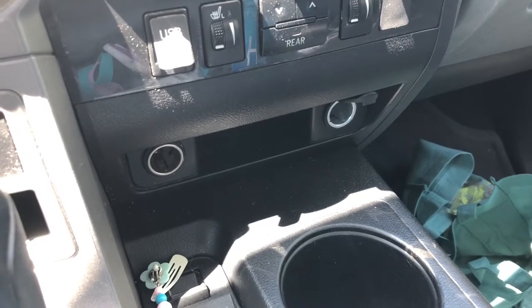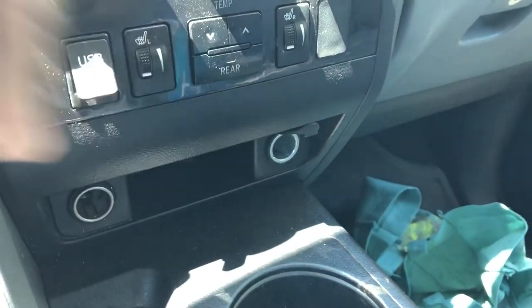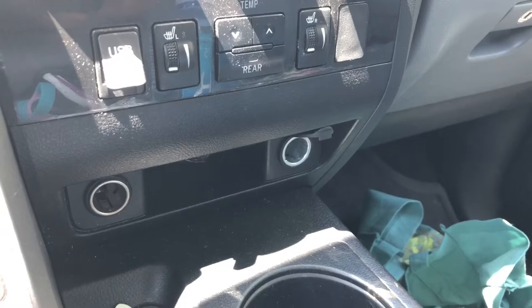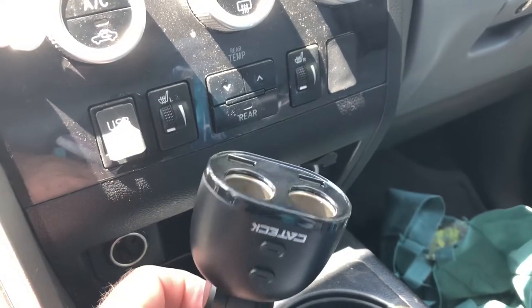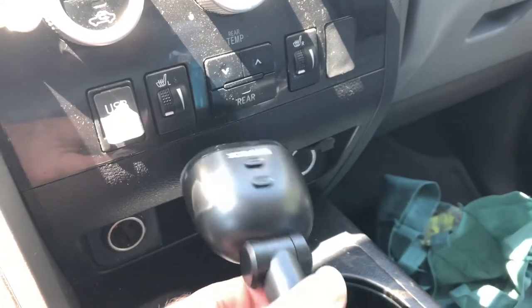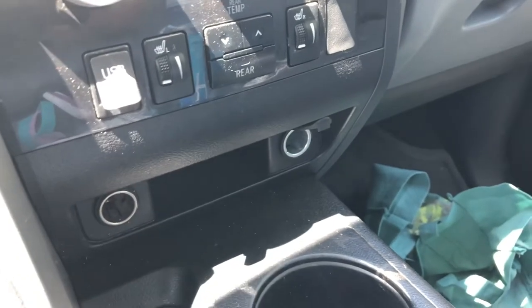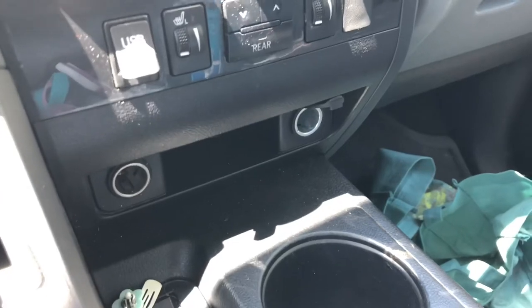Hello and welcome back to another edition of Check It Out. Those ports right there are not working in my Toyota Sequoia. My kids tried plugging in this little device that I bought on Amazon — I bought a really cheap version of it — and I think that's what's causing the problem. They worked before we plugged this in, and now all of a sudden these ports don't work. Something's telling me we blew a fuse.